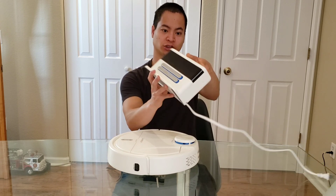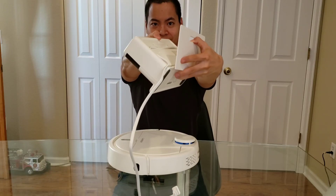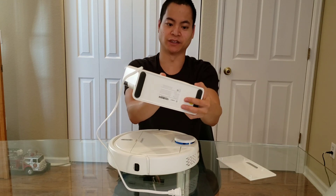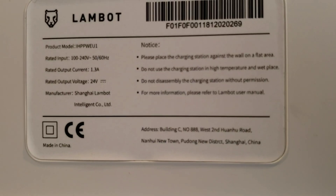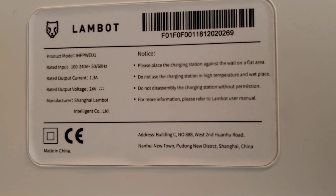Alright, let's go ahead and talk about the charging base — pretty simple, nothing too fancy. I do like that they added a cover for the wrapping of the cables, very clean look, and the base itself has some weight. Here's the nameplate — accepts 100 to 240 volts, so it works overseas no problem.